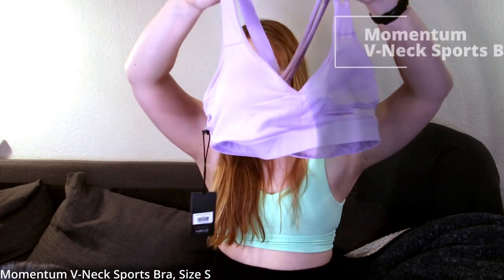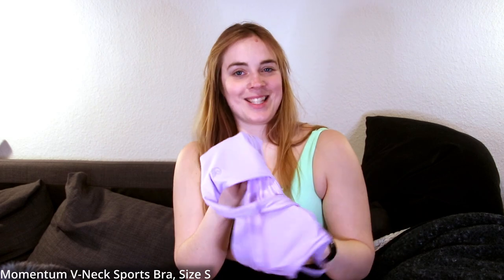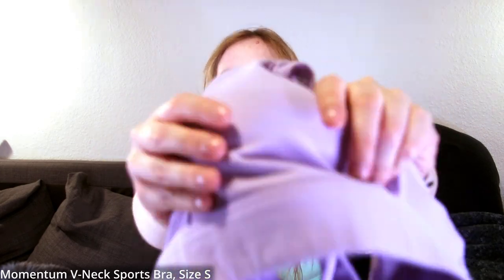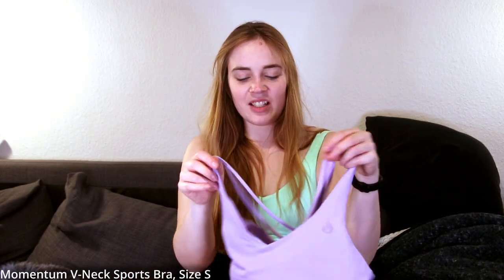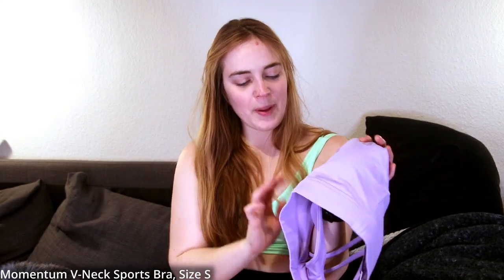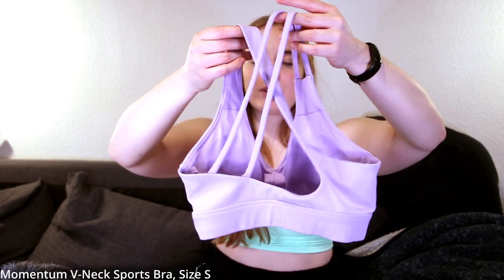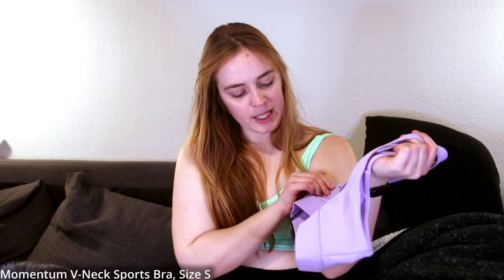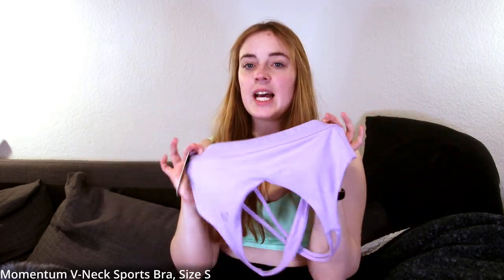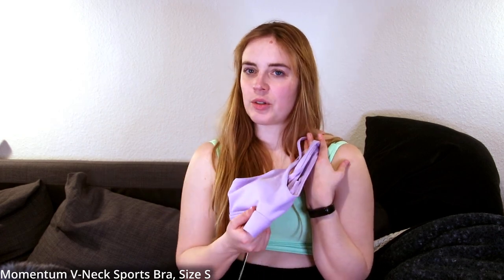One last sports bra — the Momentum V-neck Sports Bra in lavender. Super cute color. Unfortunately, it's again more of that rough fabric — it looks soft but it's cottony. Not the fabric I want. We have a deep V that's not too deep, removable cup pads, the Ryderwear logo in front, two thick straps, and one strap splits into two on one side to create a crisscross asymmetrical back. The elastic underneath is not as wide as on the baby blue bra, so it'll be a bit less supportive. But the color is so cute — let's see it on.